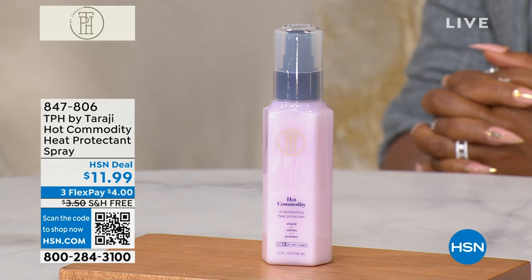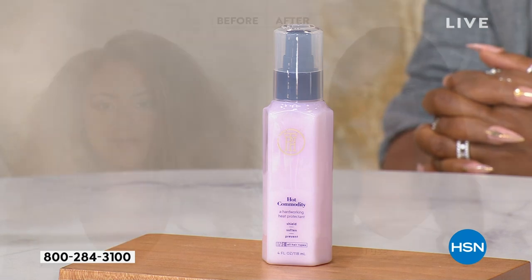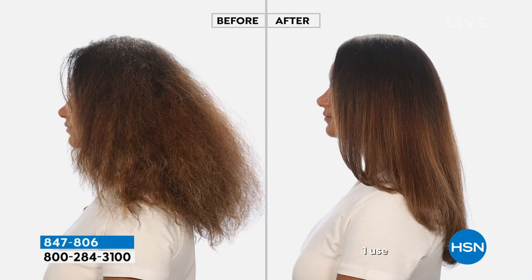Now I'm helping tame the frizz, I'm getting the smoothness. This after is a — wow, look at this shine. It's lightweight, it's not going to leave your hair feeling waxy. It's very lightweight, and I love it, and it really does protect your hair from heating tools.